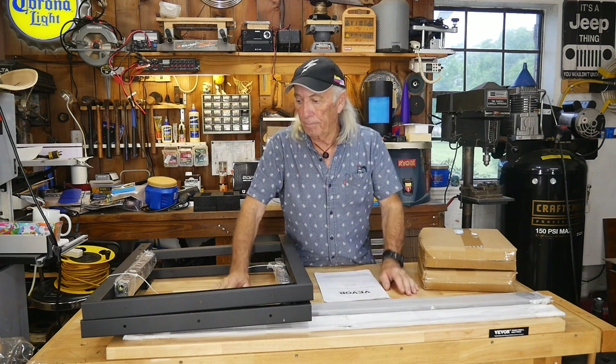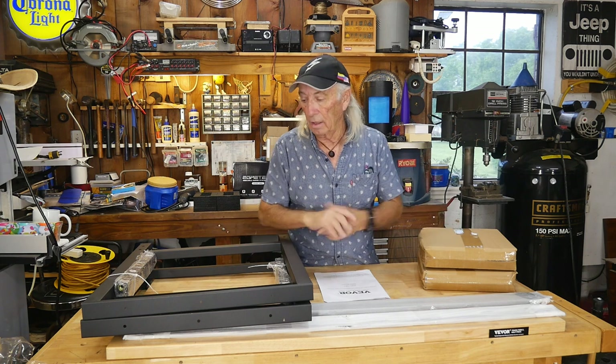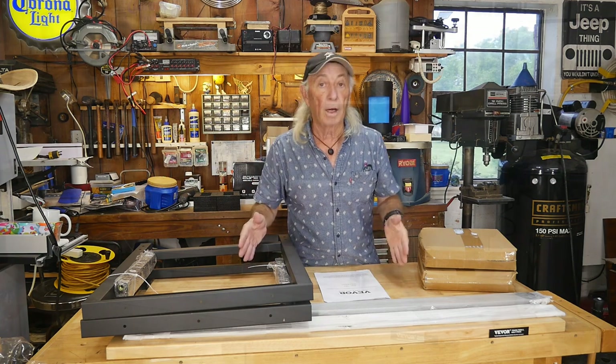One correction — the capacity is said to be 2000 pounds. And this one, like I said, is the 48-inch or four-foot model. There's also a five-foot model and a six-foot model of this bench, so we're going to get into the four-foot model.